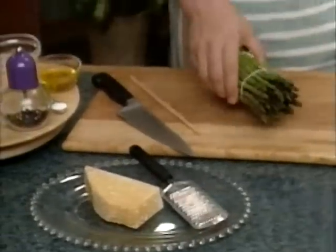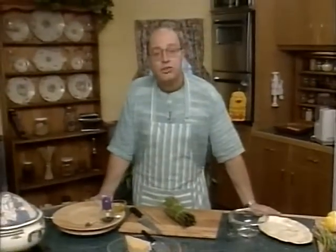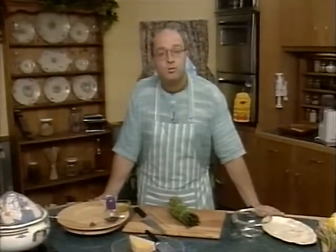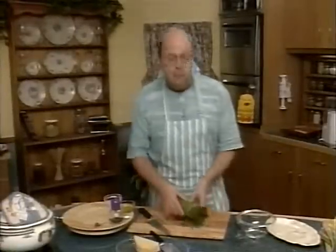I must admit asparagus is one of my favourite vegetables. It's interesting to note that asparagus was a very ancient vegetable, known even in the time of the Romans, where it was a very famous and popular item on their banquet tables.